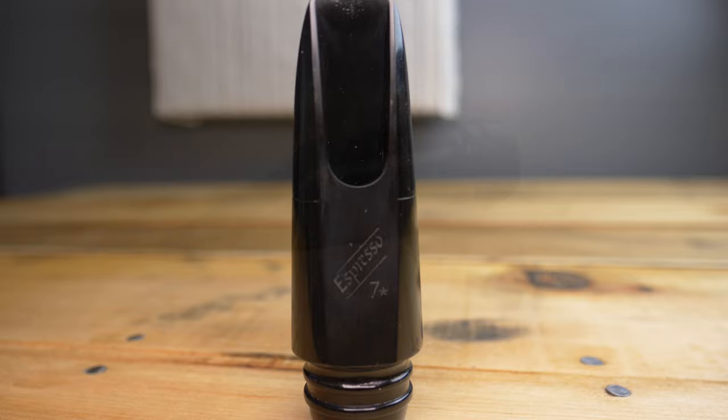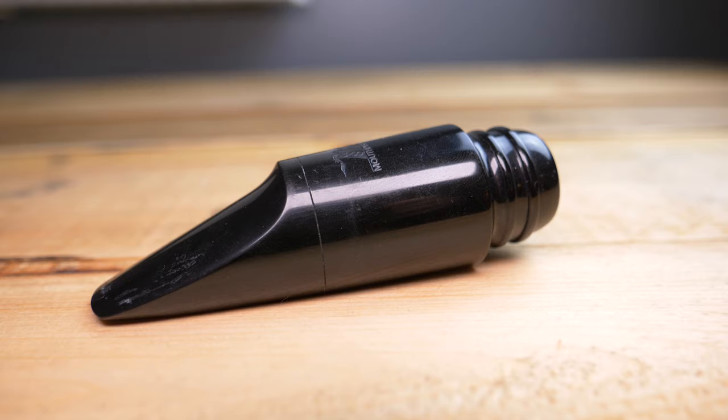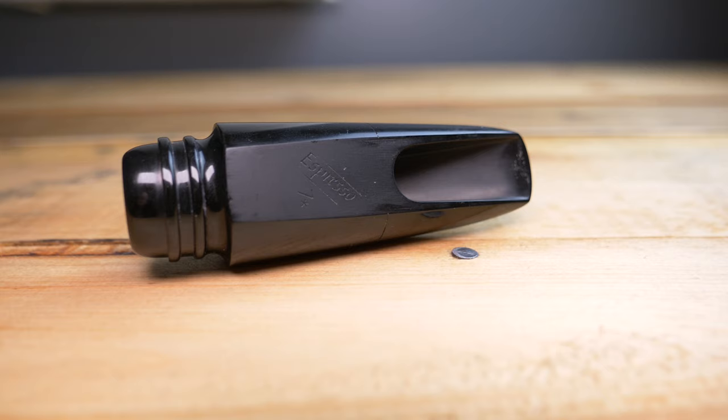Hey everybody, welcome back into the channel. Today we've got another awesome gear review for you. We're going to be looking at the Mouthpiece Cafe Espresso Tenor Mouthpiece. I've had this mouthpiece for a number of years, played it in a lot of different situations, so I think I can tell you the pros and cons of this mouthpiece pretty faithfully.